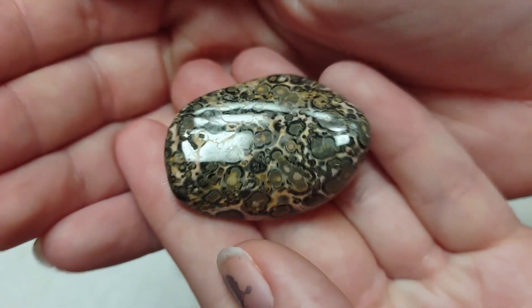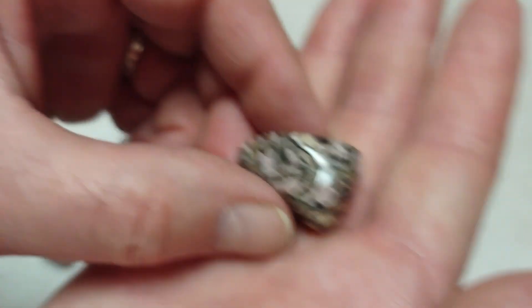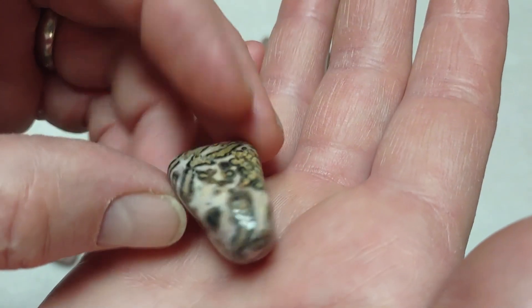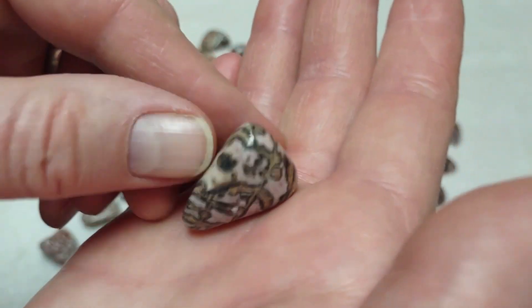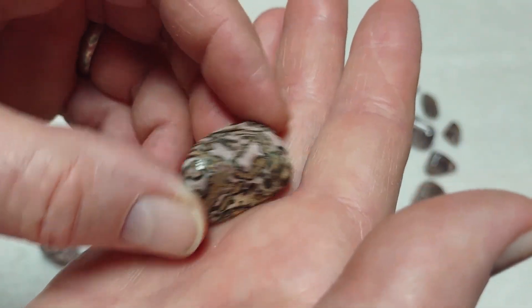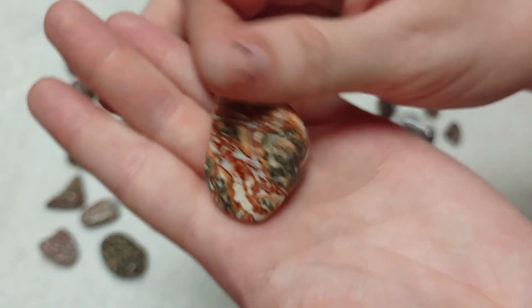This one looks like a little toad in my hand. Some of them are a little more green, some are a little more red. This one reminds me of camouflage — the long stripy bits. Some of them are more red, pink, or salmon.